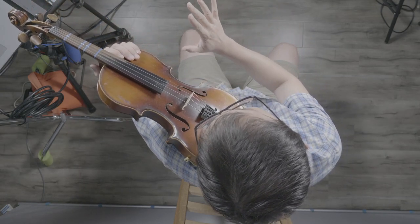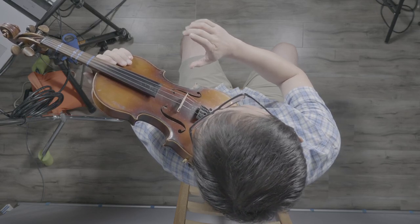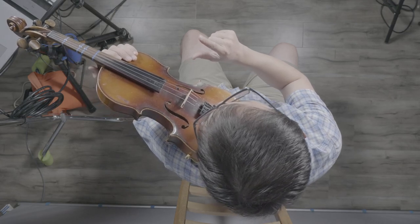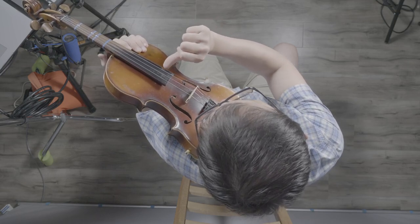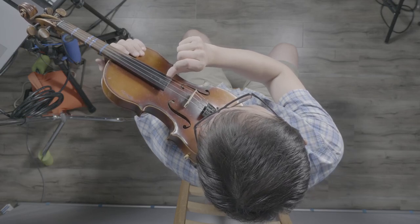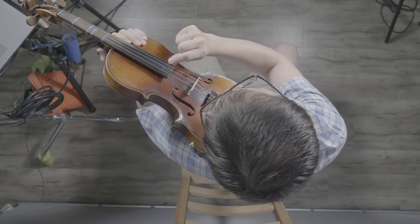We're going to take our right hand and put away our pinky, our ring finger, and our middle finger because we're not going to use them now. We're going to leave the pointer and the thumb out because those are the only two fingers we're going to use to pluck. You're going to start by taking your thumb and placing it at the edge of the fingerboard — this piece of black wood right here. Then you take your pointer and you just pull on that string and let go. Pull on the first string — so that's E.